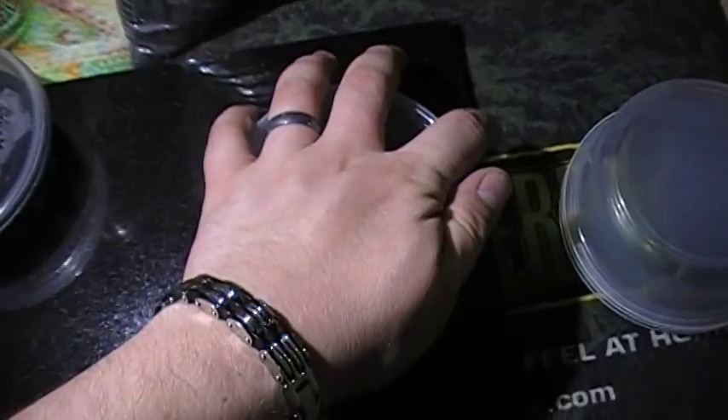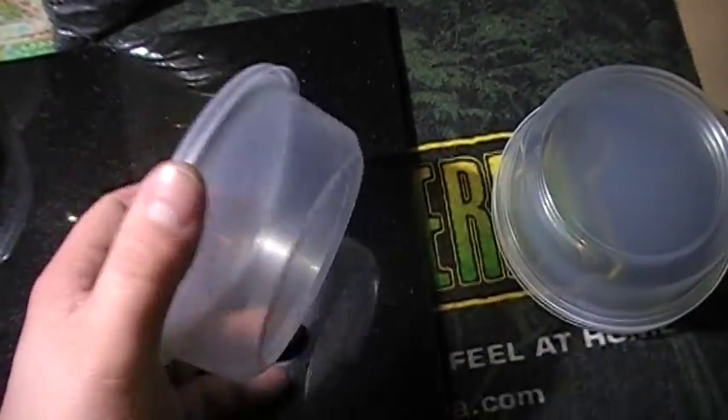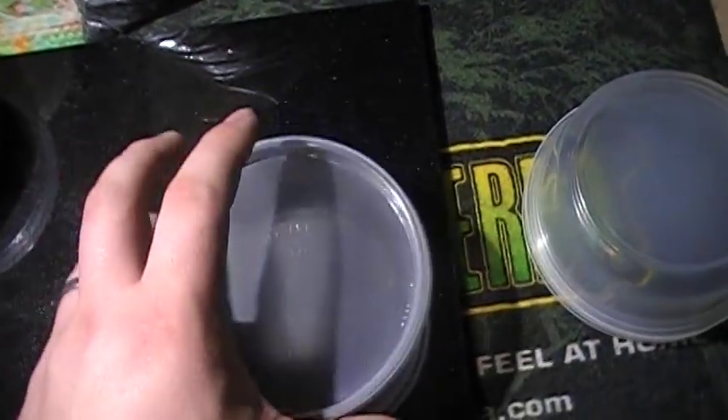Because springtails can get out, and once they get out, they're pretty much everywhere. They're not a nuisance though - springtails eat mold, which I'm going to show you what they eat and how to culture them.